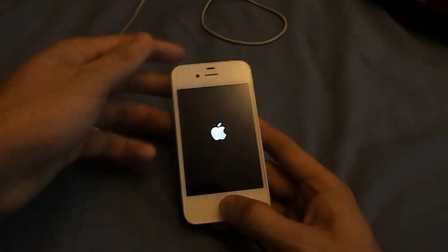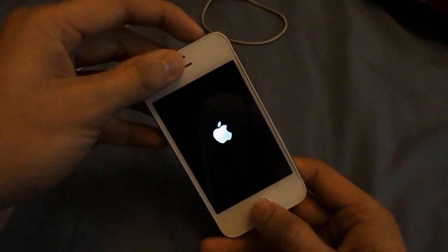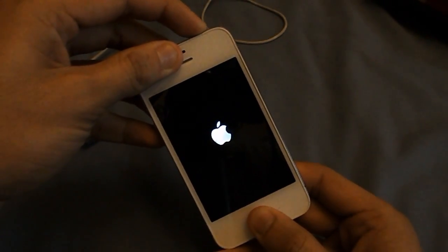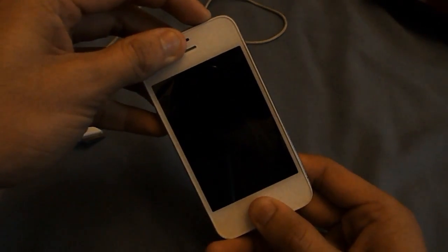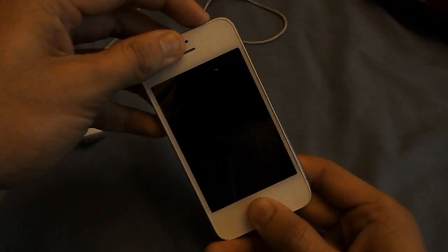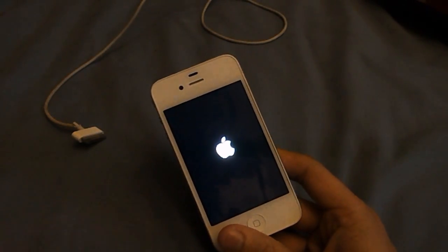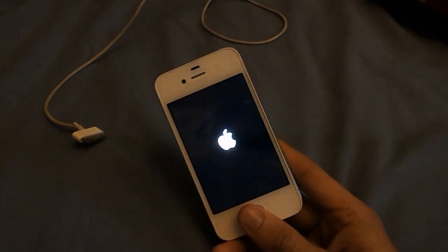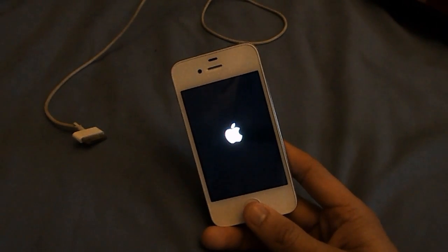I'll just try and show you what it would look like - my device doesn't work properly as I said, but we'll see. You gotta hold it for about 10 seconds: 3, 4, 5, 6, 7, 8, 9, 10 - let go. This might happen to you, but because one of my buttons is broken it's always gonna happen to me. If this happens to you, just keep trying the process again until your screen turns black.